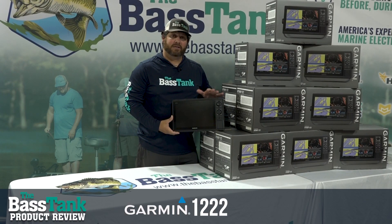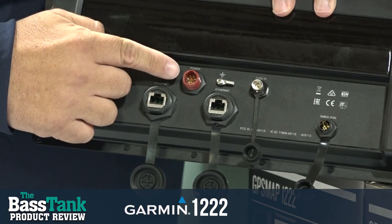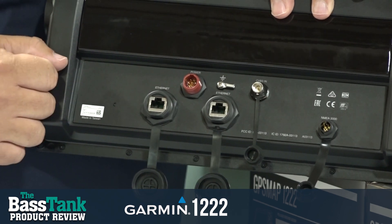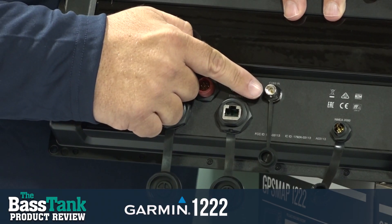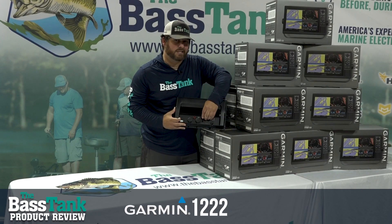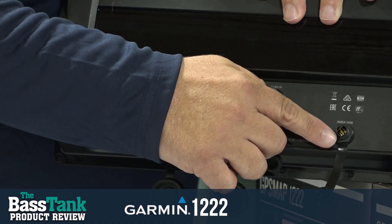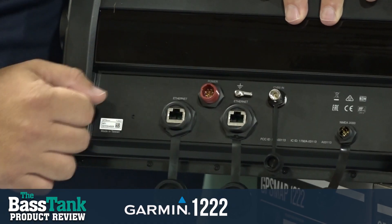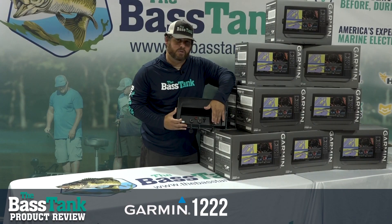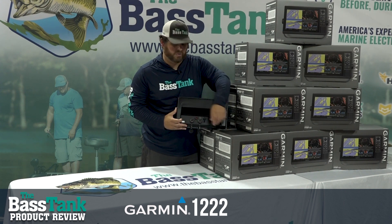Alright, let's flip this unit around and take a look at some of the connections on the rear. We've got red — that is our power cable included in the box. We've got a coax cable. Now we've got NMEA. NMEA has been replaced by our Ethernet ports for the most part. NMEA is to share data between units, but really if we're going to share waypoints and video we want to use our Ethernet anyway.